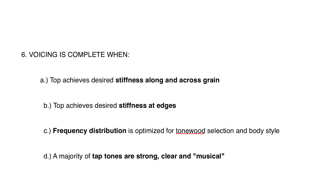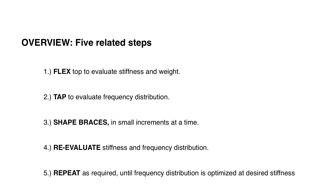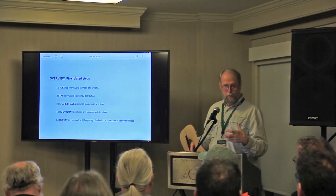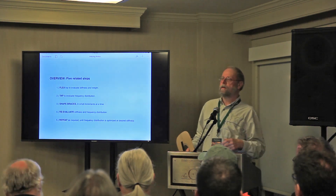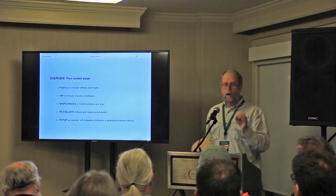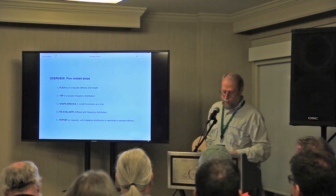Frequency distribution is optimized through your tonewood selection and body style. And a majority of tap tones should be strong, clear, and musical. Five related steps: you flex the top, you tap to evaluate, you do some brace shaping, then you reevaluate, and you repeat until you get there. You're working your way to your final result. When you get close there are a bunch of different things you can do, but you're trying to get as many clear notes as you can.